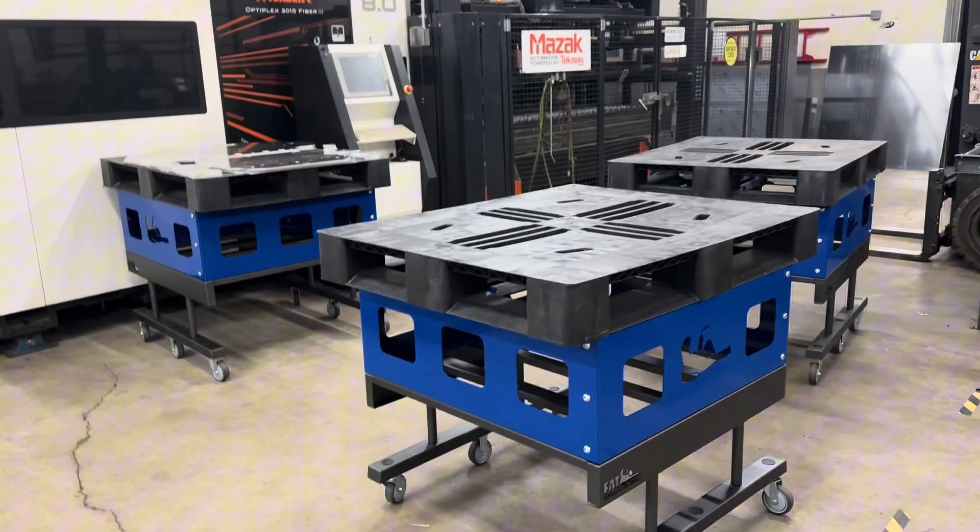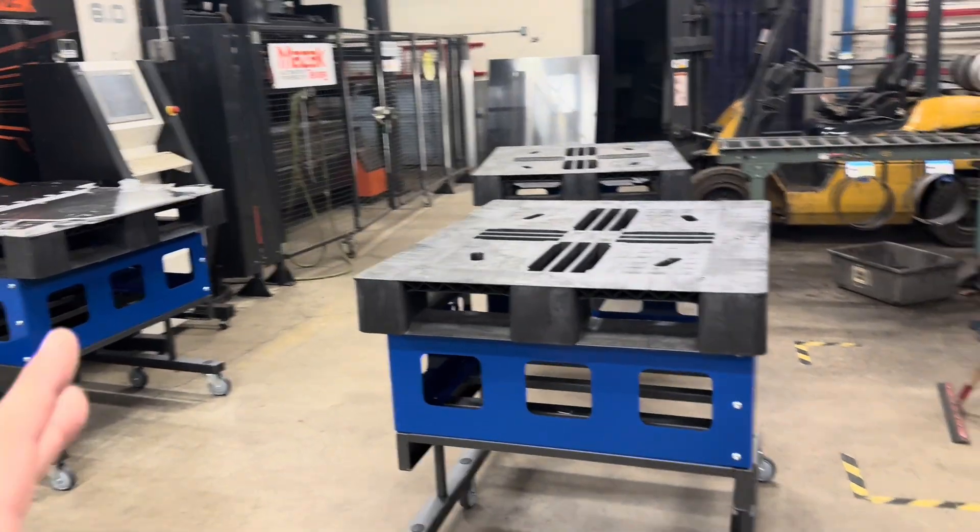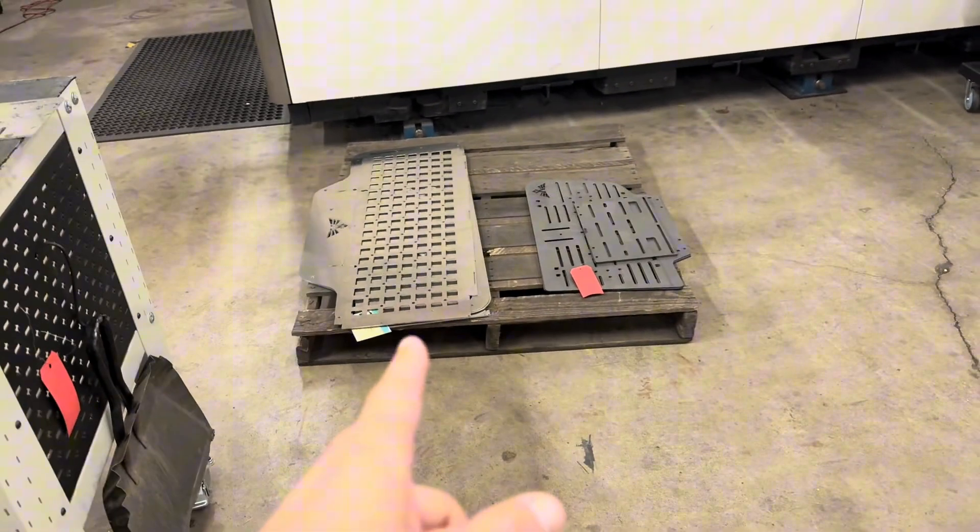These are our new AMR carts with our plastic pallets on top. We're trying to get rid of wood pallets because they shed all over the building. Also, they're unsafe — they sit on the ground everywhere.